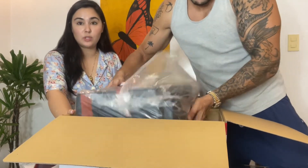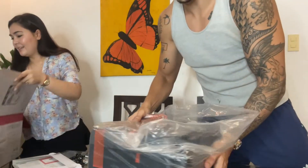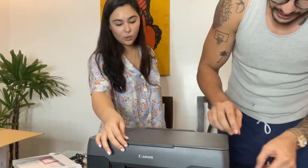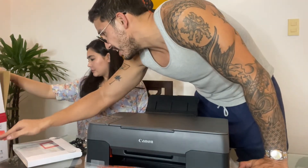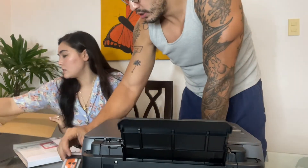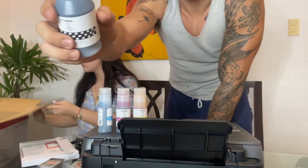We'll have to figure this out — we're clearly not the techiest of people in this household, we're new to this. Oh my gosh, it's also a scanner! So this is the Canon PIXMA Ink Efficient G3020. I've never been this excited to print! It comes with two of these ink bottles, an orange one and a black one — the black is quite a good size.